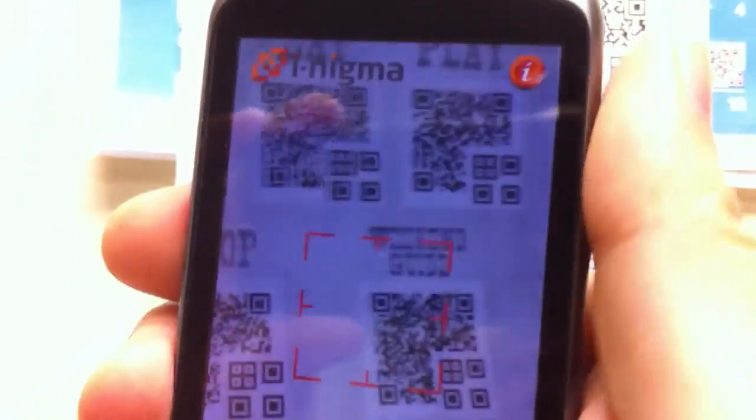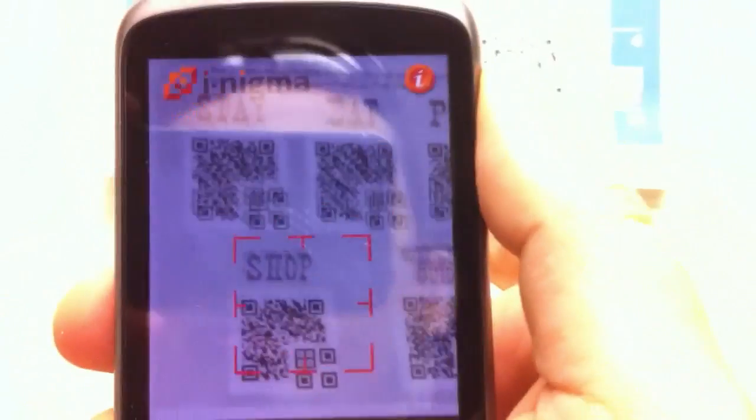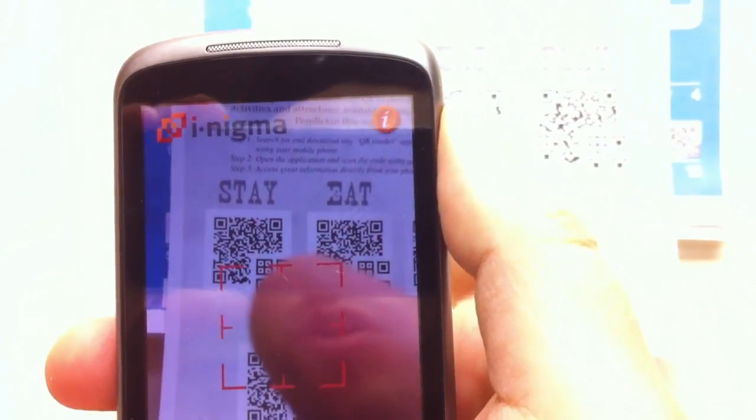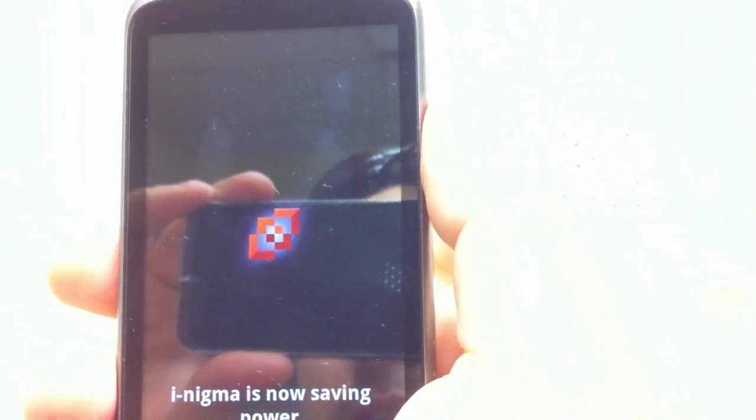The way that the Peacock QR codes work is that we have to occlude a piece of the barcode, which is the bottom right-hand corner. Now I'm going to try to do that with one hand.